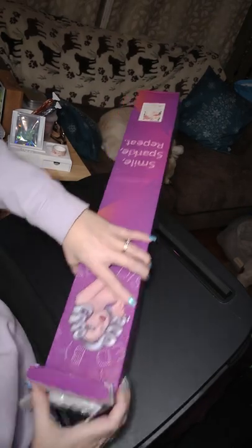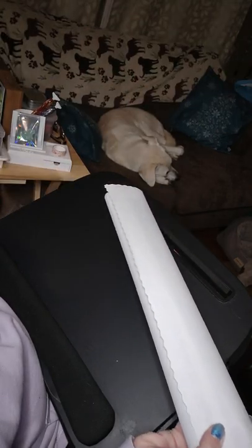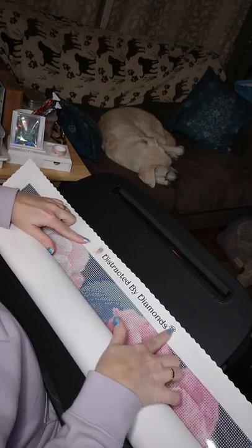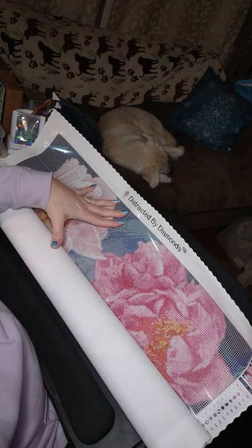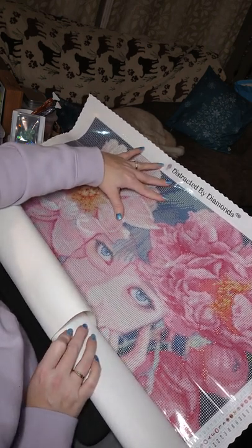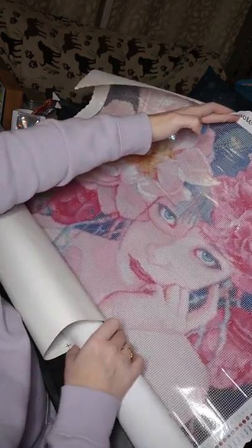And now the actual painting. You can see the Distracted by Diamonds branding. Along this side you will see the schematic — it's going to show you your DMC color codes, the symbols, and the numbers assigned to them. There she is, look at her peeking at you. She's up to no good — that's why it's called Clandestine. It's being very secretive; you don't quite know what she's up to. I thought she was funny, cute, pretty — all the things.